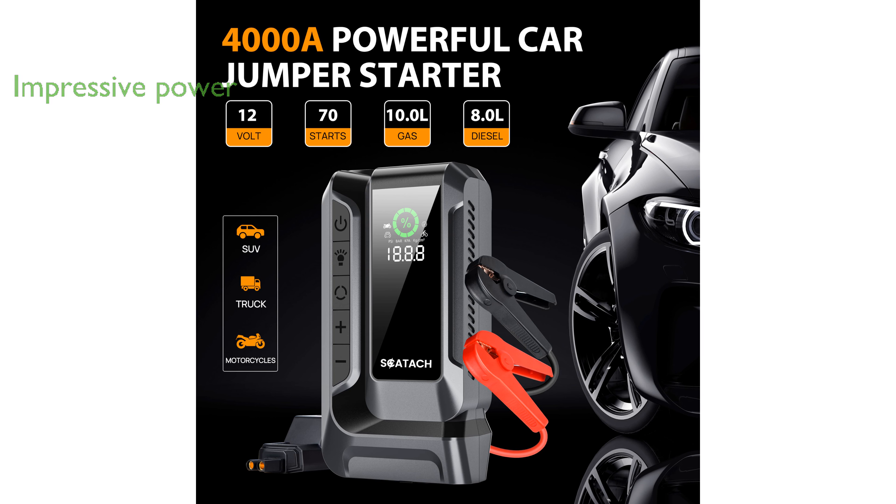With an impressive current of 4000 amperes, it can jump start vehicles with engines up to 10 liters for gas and 8 liters for diesel, ensuring you're never stranded with a dead battery.